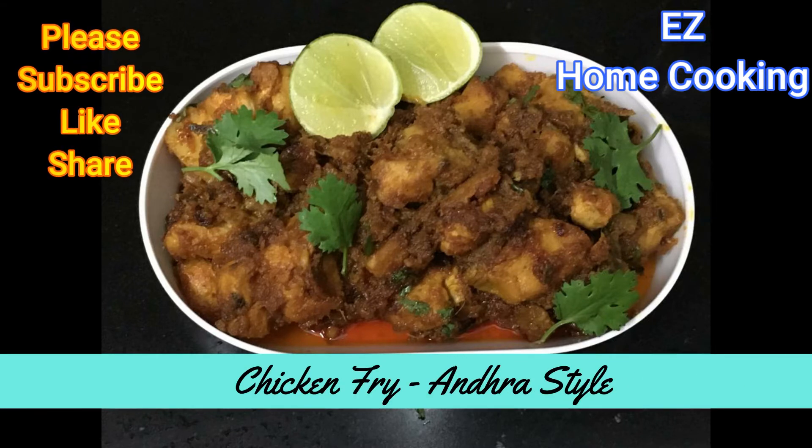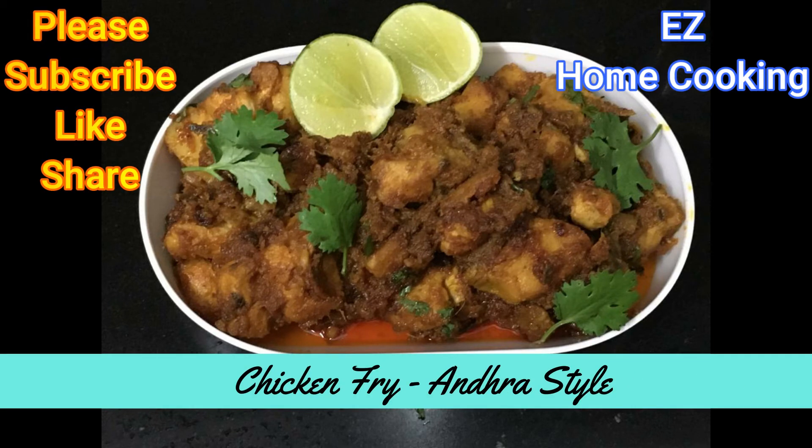I'll make the chicken trail. If you like this, please comment, subscribe to my channel, like and share my videos. I will see you in the next video. Bye bye!